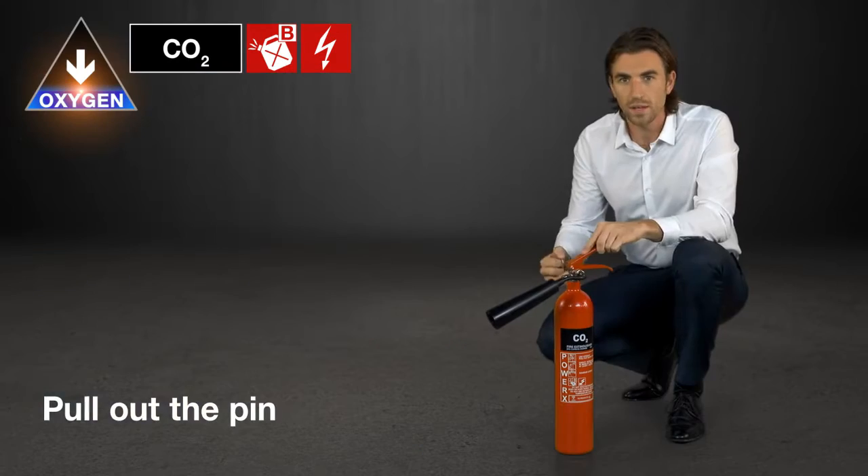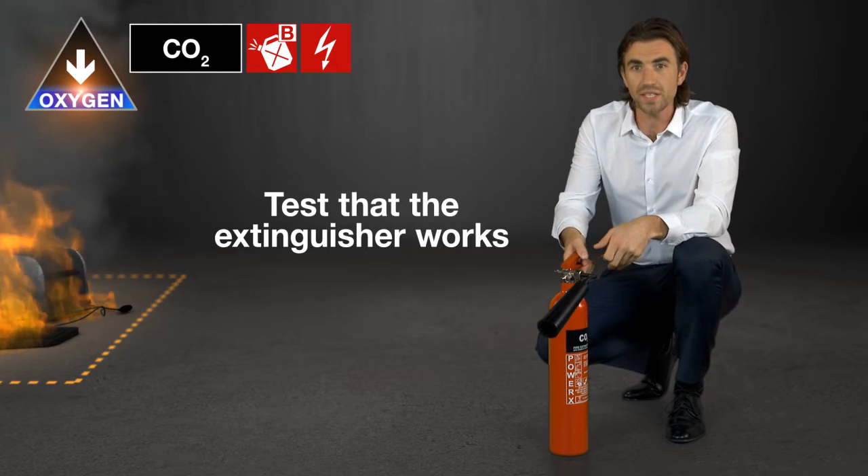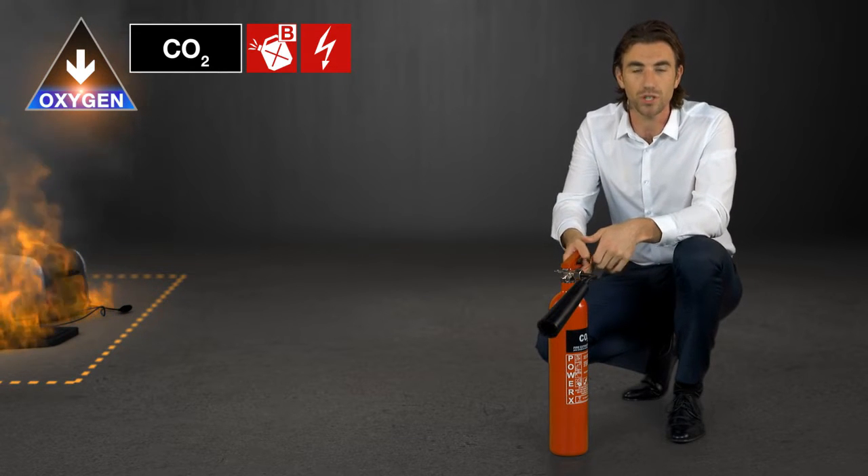Pull out the pin and test that the extinguisher works by pointing it away from the fire. Then squeeze the handle until the extinguishing agent comes out.